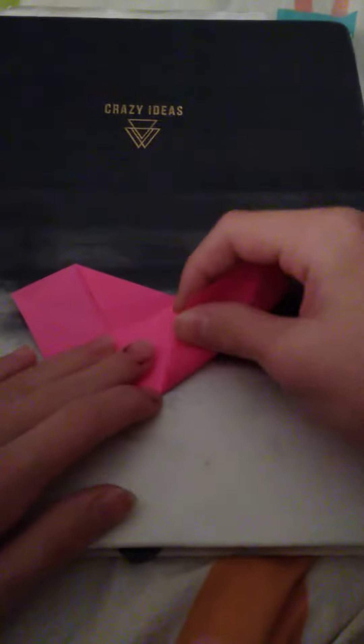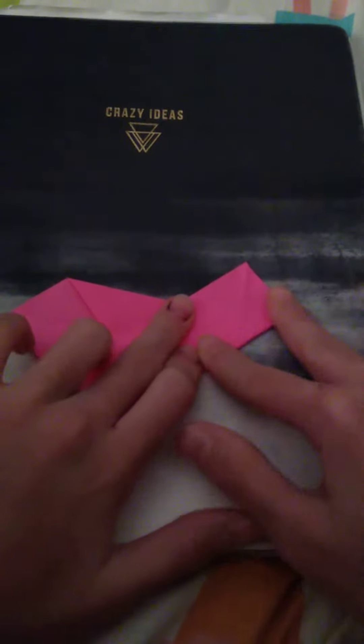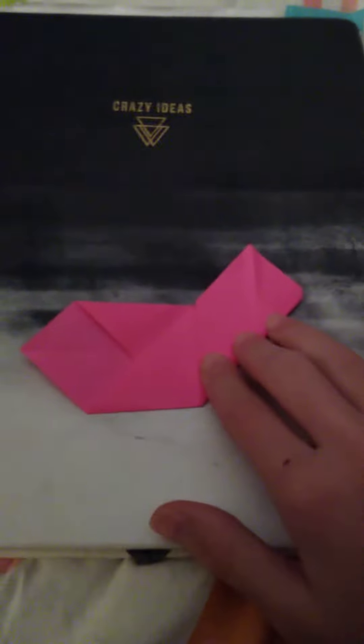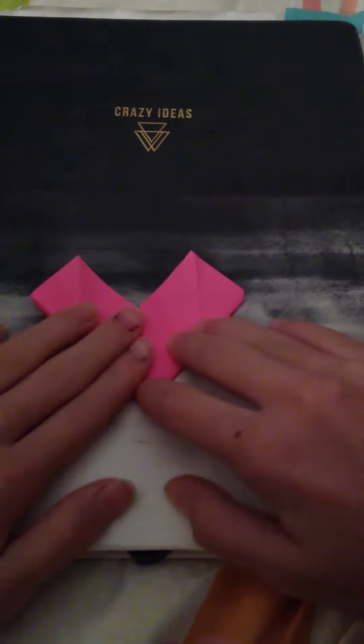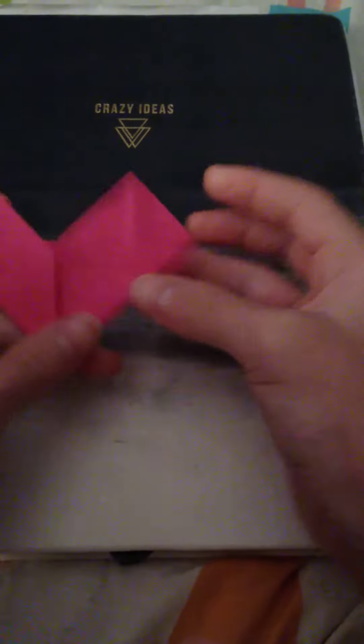So what you want to do now is take this crease right here and fold it up just to the middle. So you get your half heart shape here. Do the same on the other side, and you'll end up with this wide heart shape.